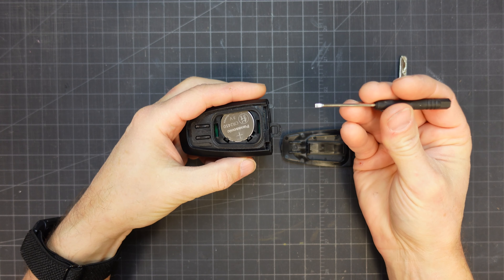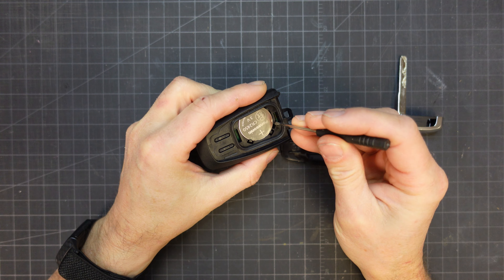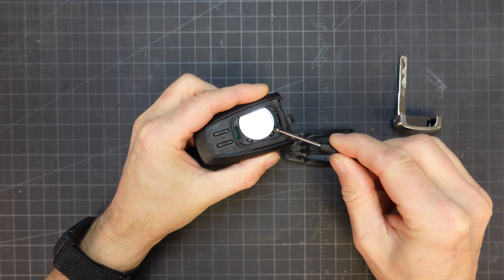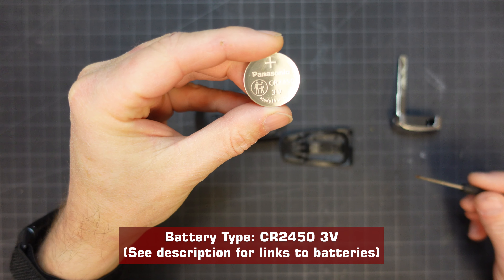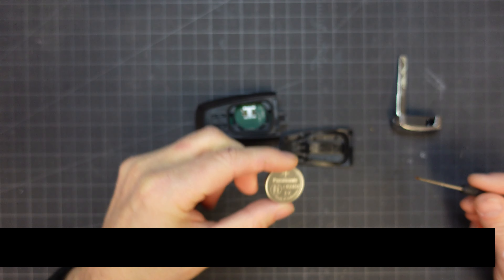Find something small to insert into the little hole next to the battery and pry the battery up. I'll add links to replacement batteries in the description below. Battery replacement is the reverse of the removal procedure. It's that easy.